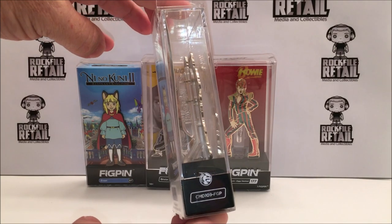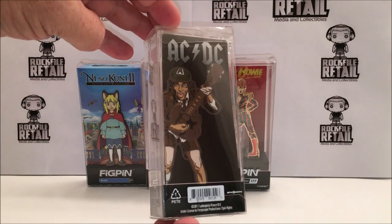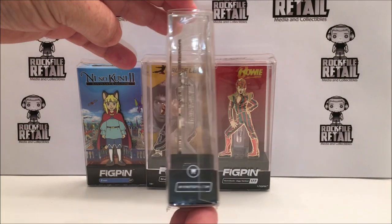The story goes a couple of collectors got together and said, how can we make pin collecting better? They came up with some key features.